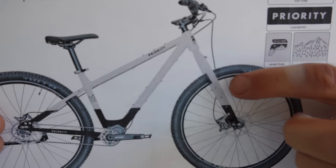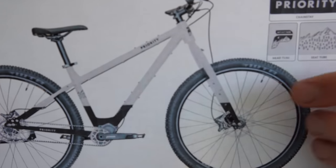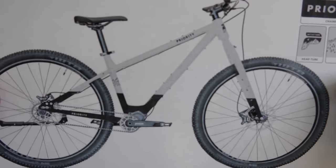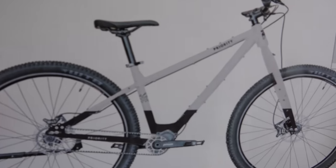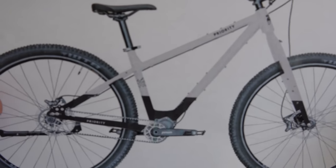Right up here is a big one — this is not a suspension fork. It's going to be a chromoly steel fork with plenty of mounting points for gear. It's going to be the same geometry as the Priority ADX, and people who have been riding that bike this year have been really psyched on this comfortable geometry. It'll come in four sizes, of course.